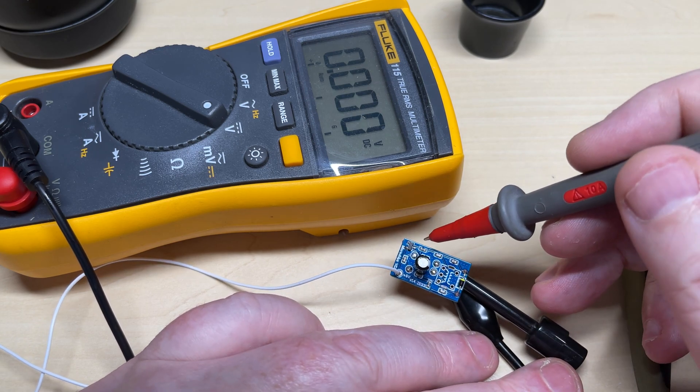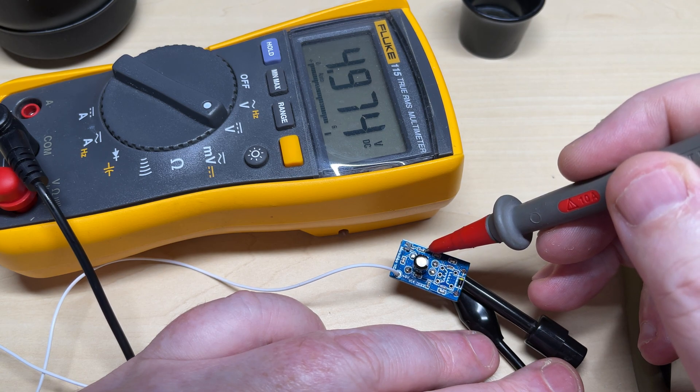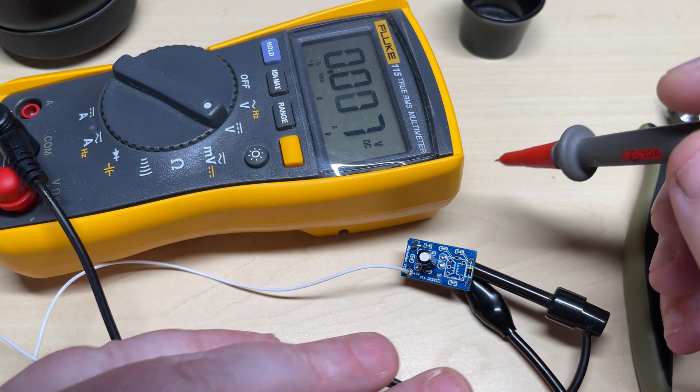We're going to test it first, make sure everything works, and make sure we're getting 5V out of the regulator. Sure enough, near enough 5V — that's good enough. We're also getting 5V up to the VCO cap as well.